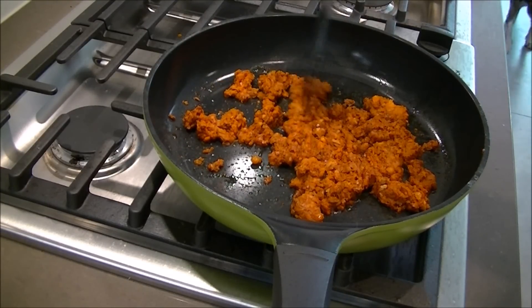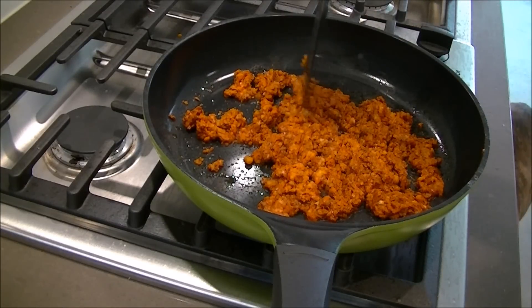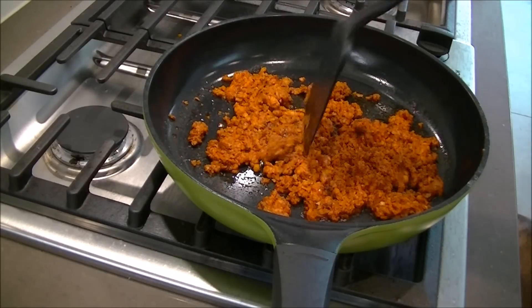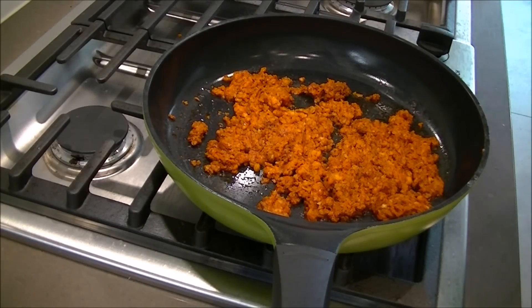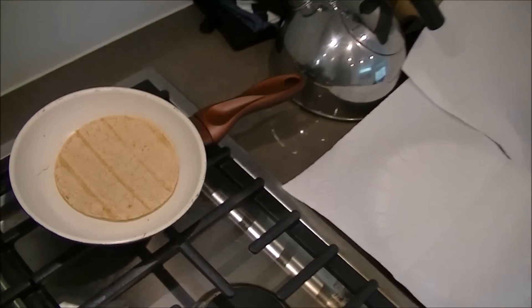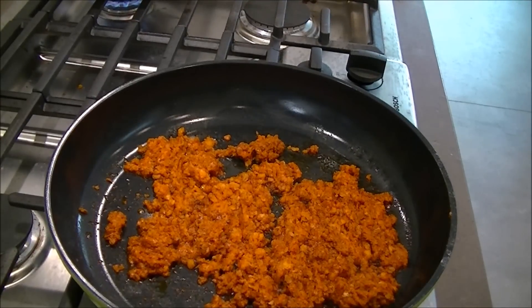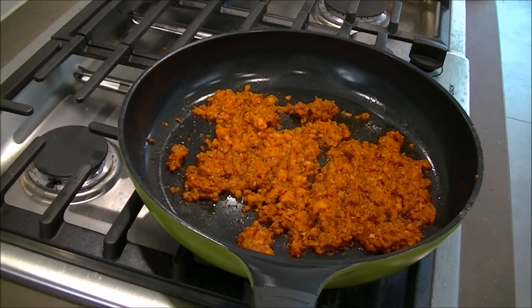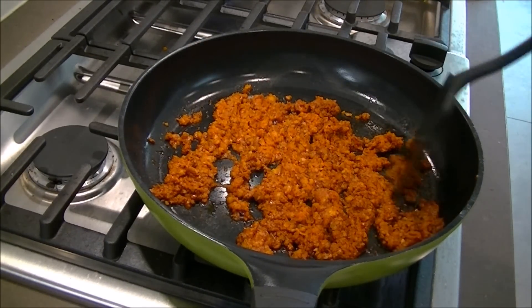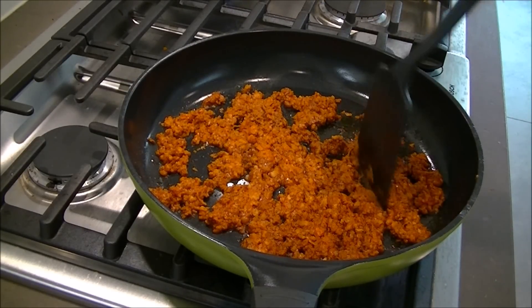While you're doing this, you can also start to toast your tortillas. Get a non-stick pan, heat it up to high, and you can start to heat your tortillas up — maybe 30 seconds a side. That will get them nice and crispy-ish. You don't want them too crispy. You can do that while you're waiting for this because this recipe doesn't really take very long. Just keep chopping the chorizo up, let it cook.